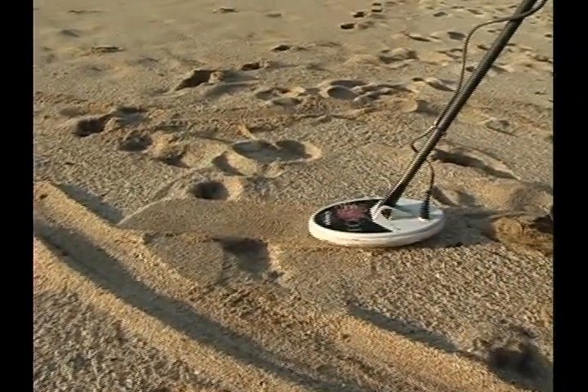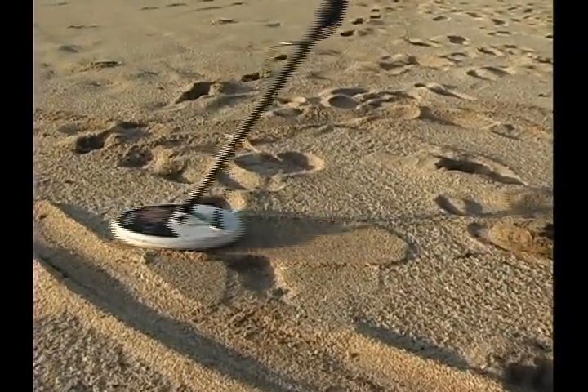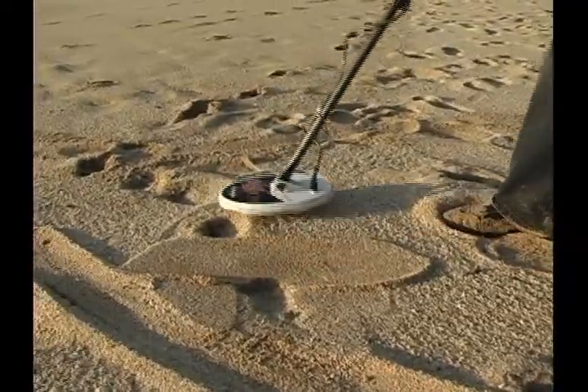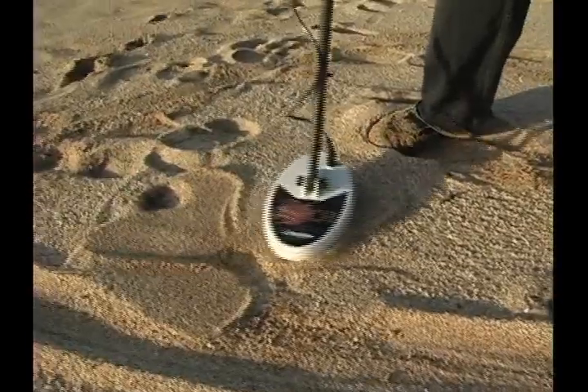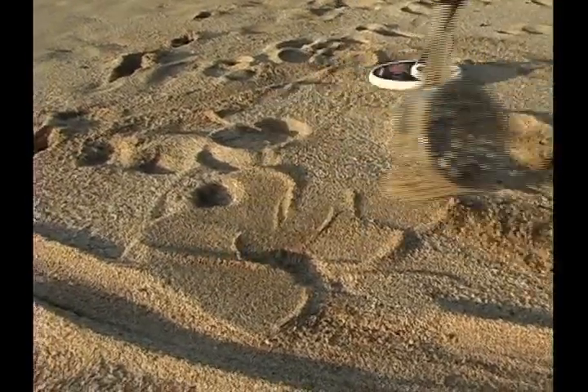Hear the double beep? That's a nail. And then this way it's only one beep, but usually the void is where you want to go for with a piece of nail.